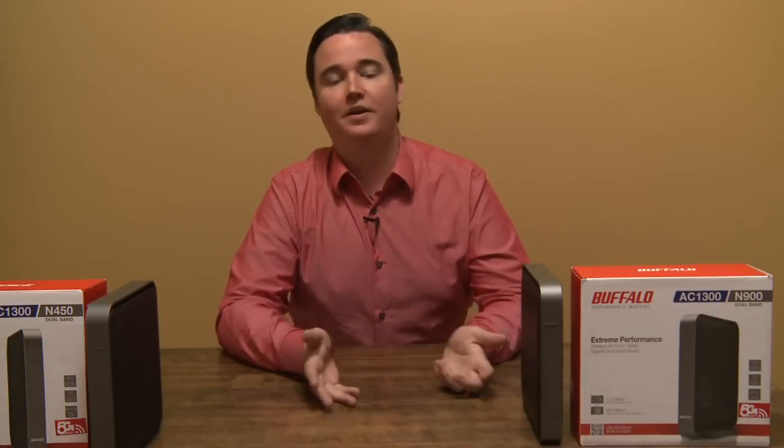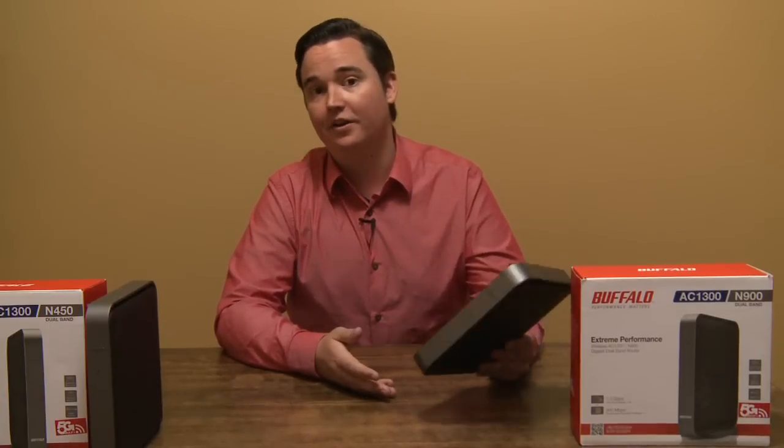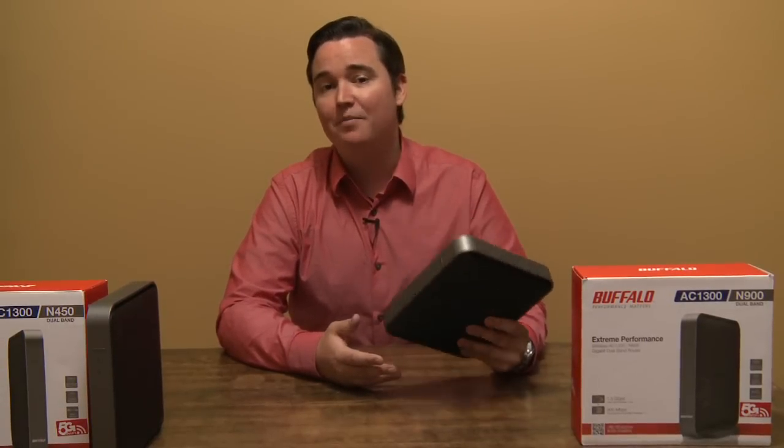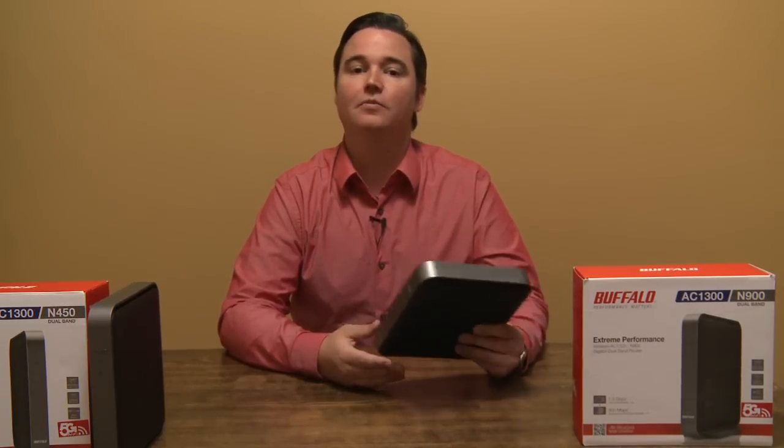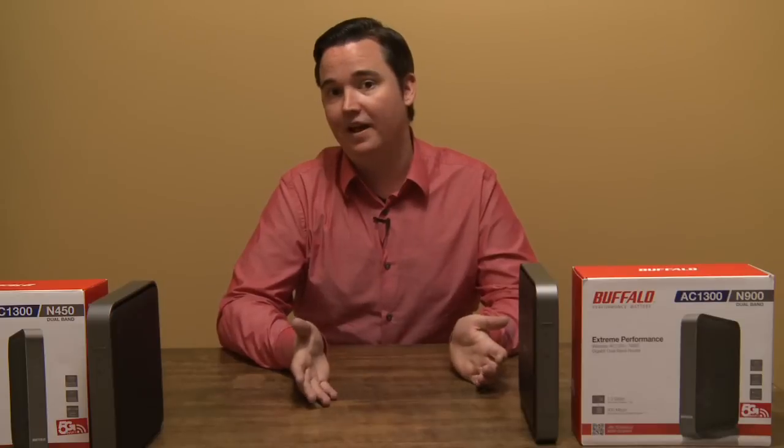Another thing that's very important with a wireless router is your range. The range in this wireless router is very good. It's not really that much farther than my wireless N routers, however it's just a little bit extra, which is nice to have.